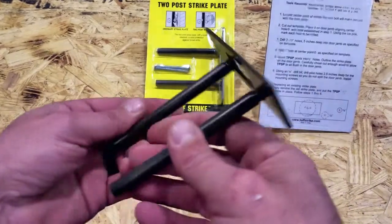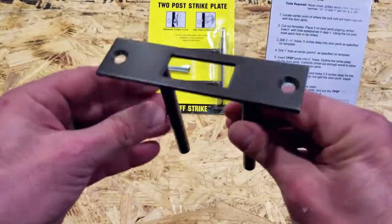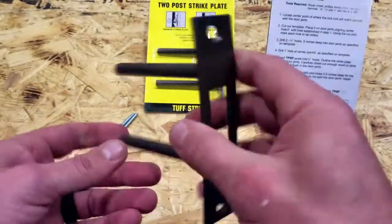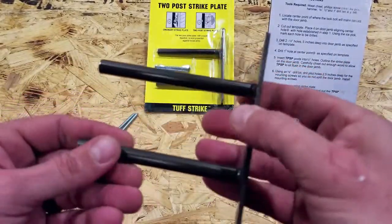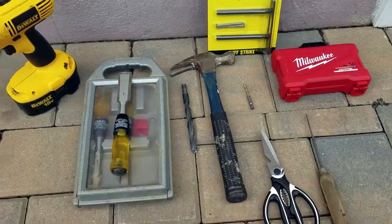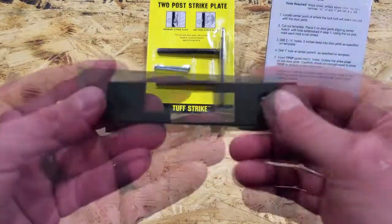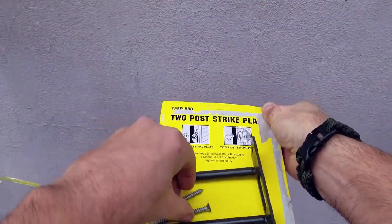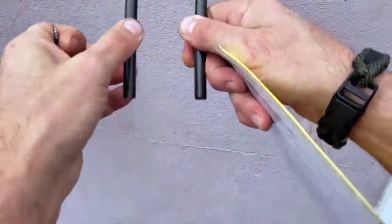There are some basic tools and knowledge required. I'm not going to do a lengthy tutorial because ToughStrike already put one together — I'll put a link in my blog post. You'll basically need a wood chisel, a screwdriver, an ice pick, a hammer, and half-inch, one-eighth-inch, and one-inch drill bits, plus your drill. Installation is very straightforward and it actually comes with a template you cut out right from the packaging, which makes it easier since the template thickness matches the ToughStrike itself.